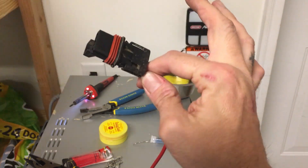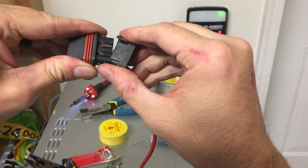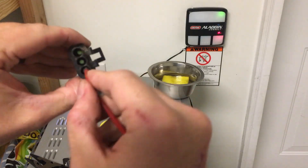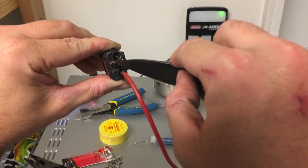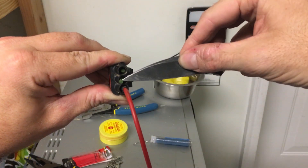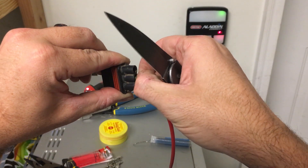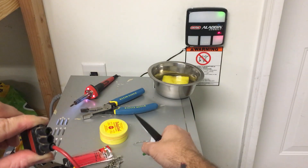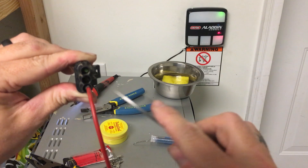When you get this plug, ignore the wire — it's going to come like this. Spread the two tabs on each side and pull this end out. Down in here are some rubber plugs. Take a pocket knife, grab them and pull them out — just like that. Now you have access all the way through to put a wire in.